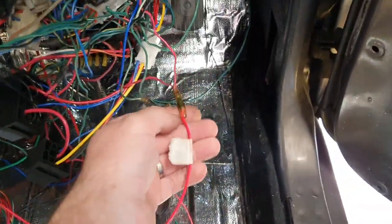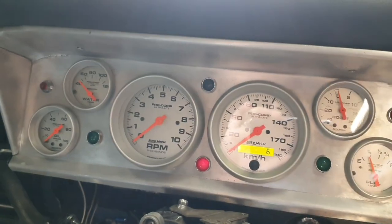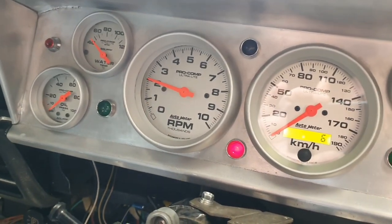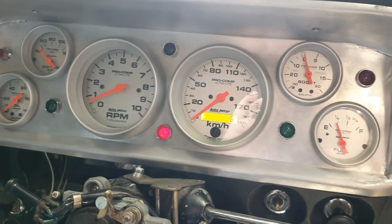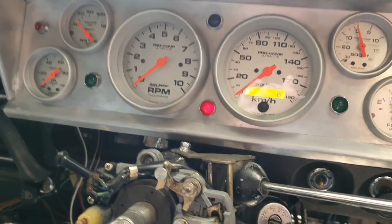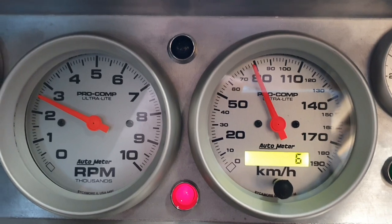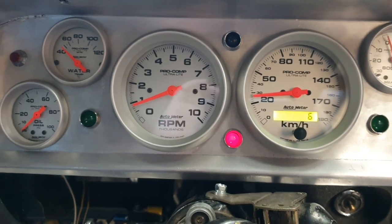Just testing everything out with my power supply to the dash. Alternator light's not working correctly but we can fire it up — we have a tachometer, needs to work correctly. Engine's a bit ticky, need to look into that. Alternator light fail. Numbers appear to be pretty sensible though — it's in fourth gear, seems about right. That'll do for now.